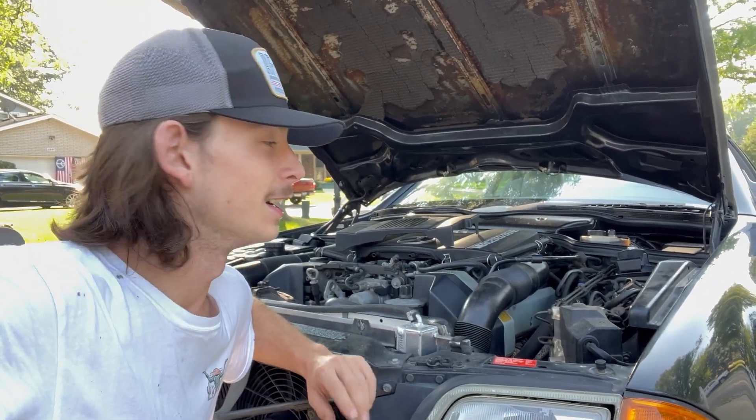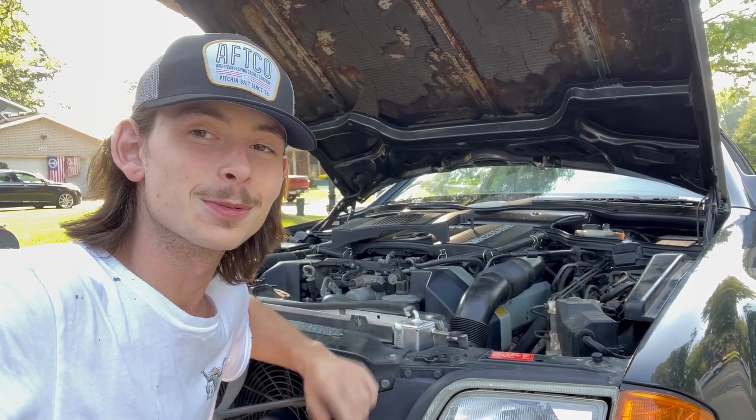What is going on guys, welcome back. I know it's been a while — I took a little cruise — but I'm back. I got back and guess what's giving me issues again: the old 500SL. So let's jump right into it.